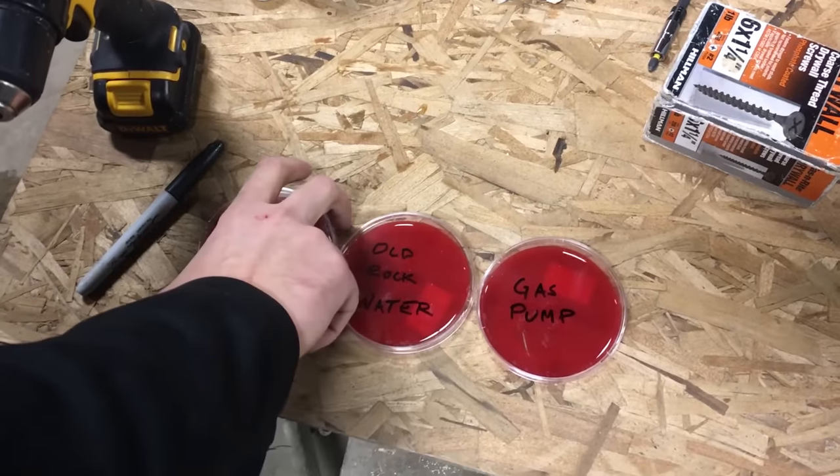We've got all three samples now. Next step: Mitchell's gonna take these home and sit on them for a week to incubate them, and then we'll see if Mitchell will die.